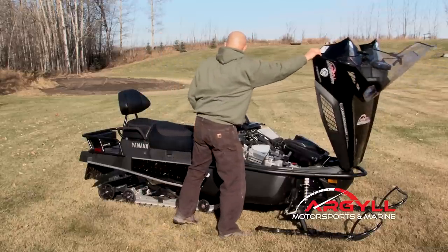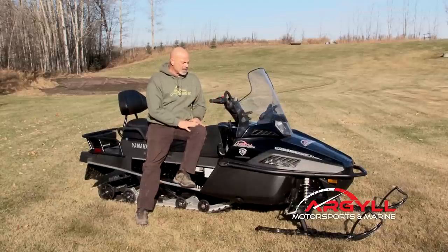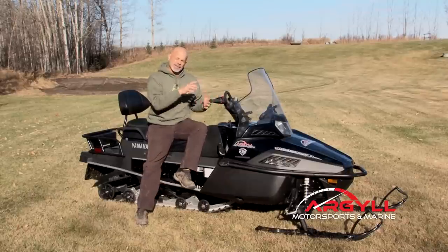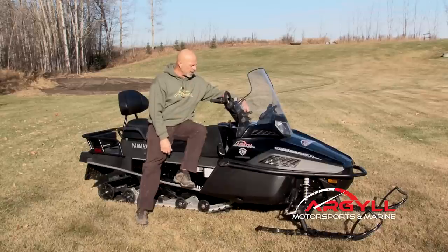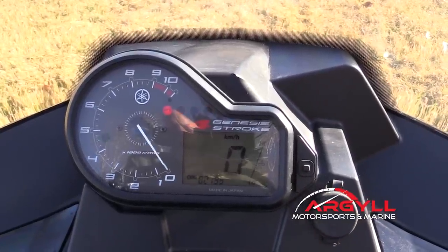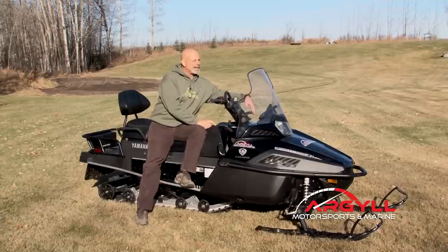Most units today all come with heated handlebars and heated thumb, and this is totally adjustable with multiple settings — probably 10 or 12 settings — and you adjust it right on your instrument cluster. It's got a great cluster on it. It tells me everything I need — warns me if I'm low on oil, warns me if I'm cold. When you start it up on a cold morning, it'll tell you it's cold and to let it sit at idle. It holds 11.8 gallons of fuel.